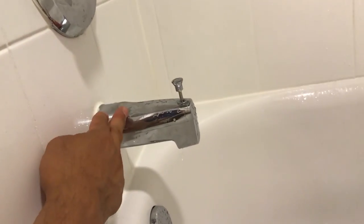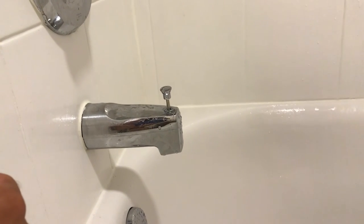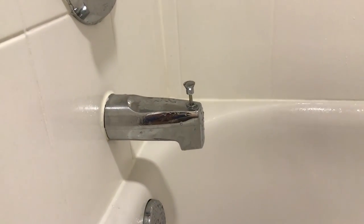Usually it's just the tub spout — go ahead and change your tub spout out and that should stop it. Have a great day, thanks for watching. Like and subscribe and hit the bell button so you can get notifications when I upload.